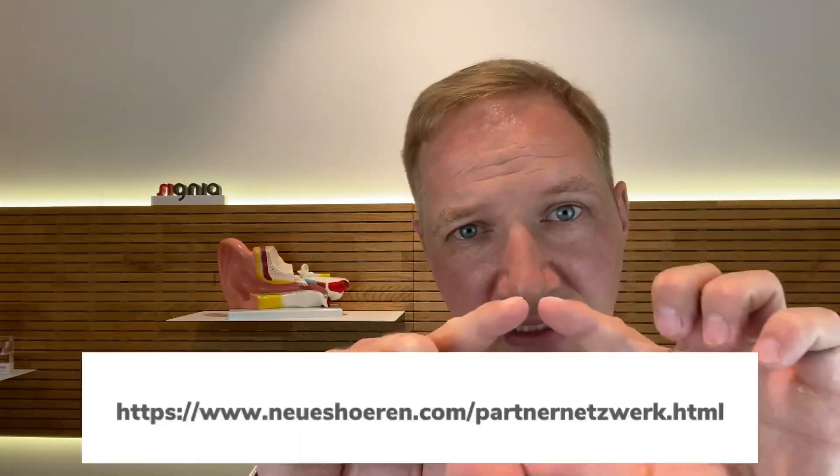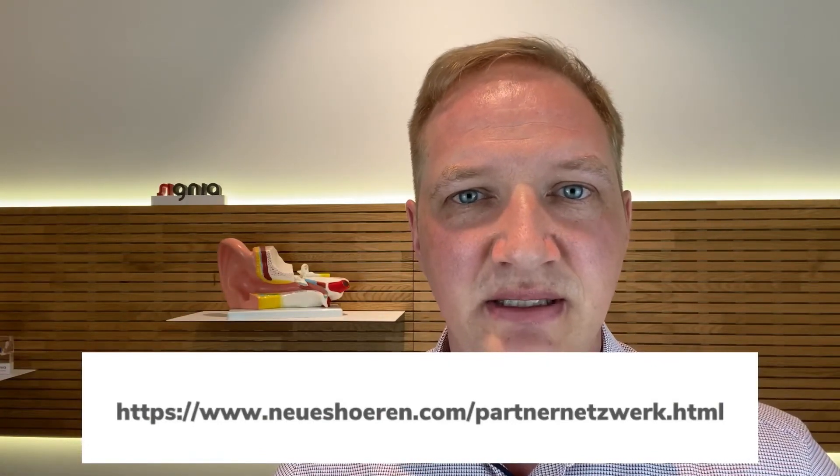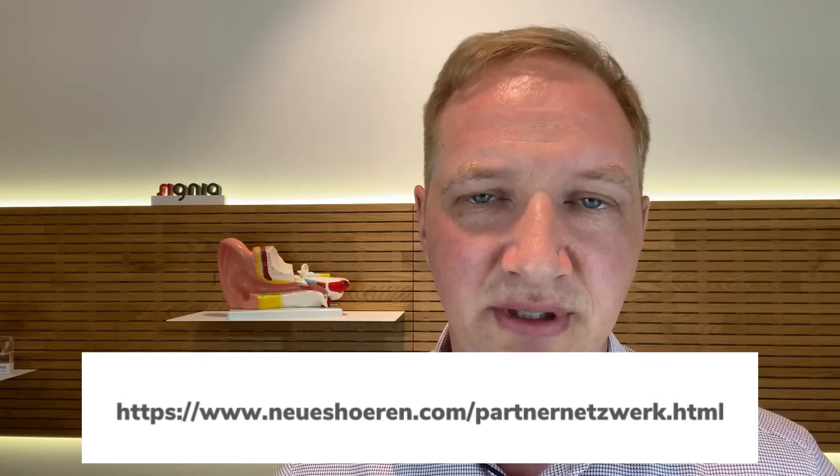This is how I end all my videos. If you are from the area of Munich, I would love to get to know you and to consult you and tell you more about hearing aids. This is our address, this is where we are located. But when you are not from Munich, I have a partner network and I will show you the best audiologist and hearing care professionals in Germany. And if you can't find one in your area, just drop me a mail and I will find one for you. So, this is it. Thank you for watching.